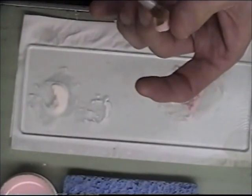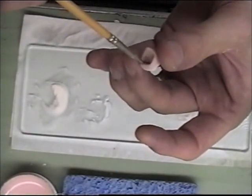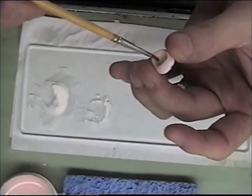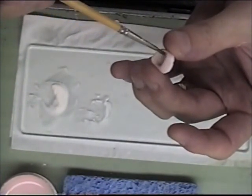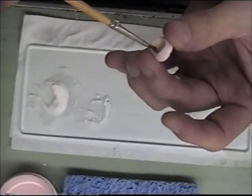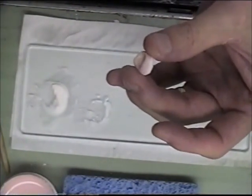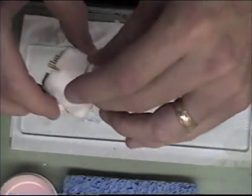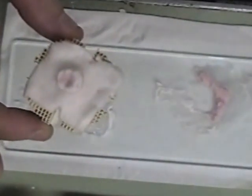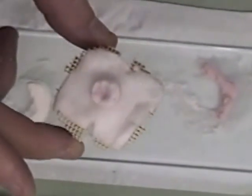It looks good at this point. The last thing I'm going to do is just blow out any porcelain that I've gotten on the inside. I'm also using a small wet brush to remove it — you don't want that fired on the inside of your coping or core. Now I'm going to put this on a soft tray and place it in my porcelain oven and run it up to the cycle that's recommended.